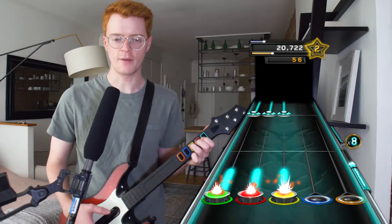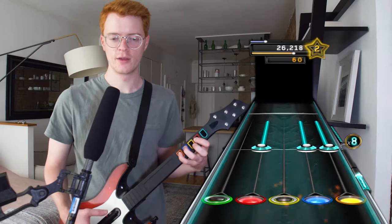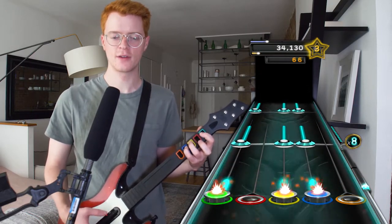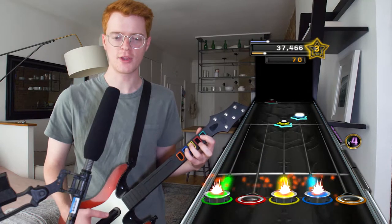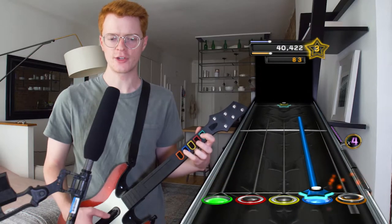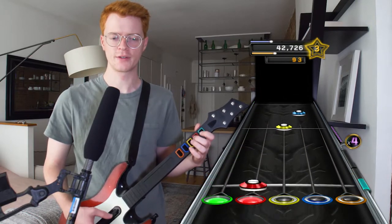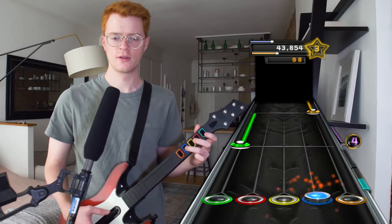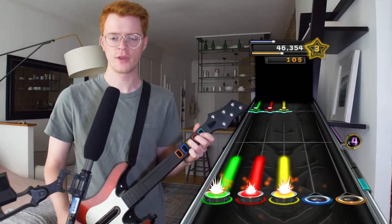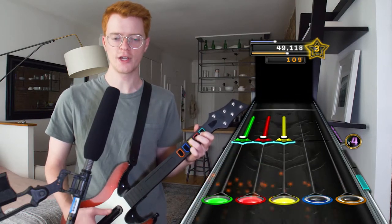If anyone has any recommendations for types of Guitar Hero guitars to get next, please recommend them to me in the comments. I've heard Wii guitars are good for some reason — I just don't know why. Just let me know, something preferably not hundreds and hundreds of dollars.